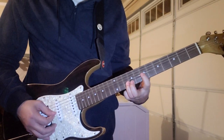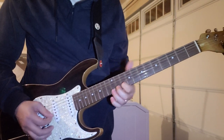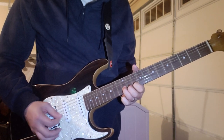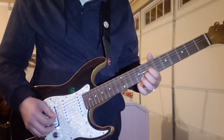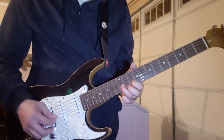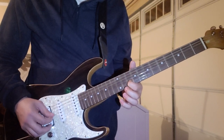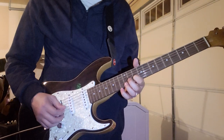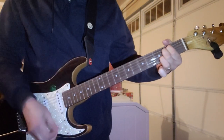And then down to the 7th fret of the G. So again that was 10th, 12th, and 8th fret all on the B string, then the 7th fret of the G. And then back to the same thing: the 8th, 10th, and 12th of the B. That was 10th fret of the B down to the 3rd.